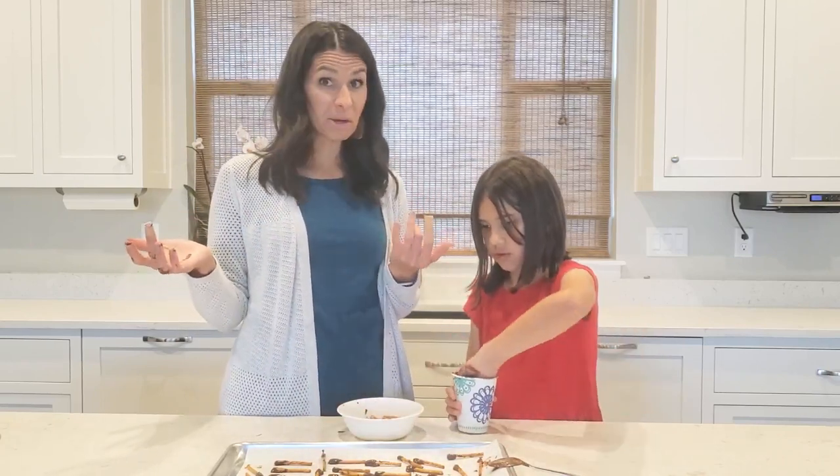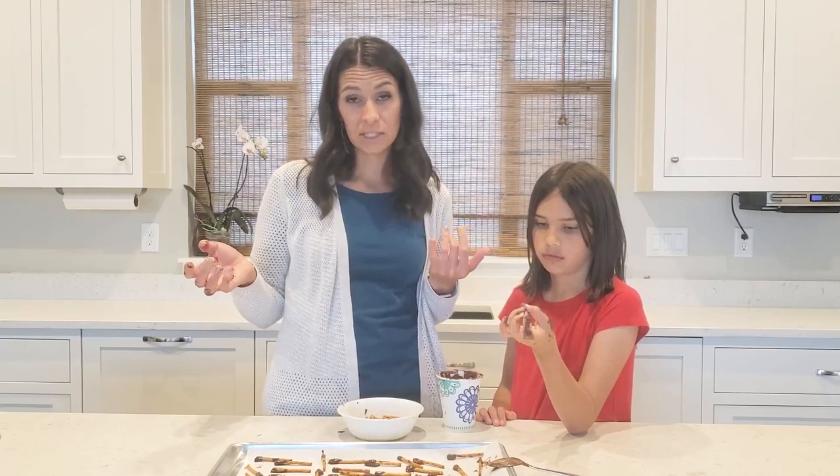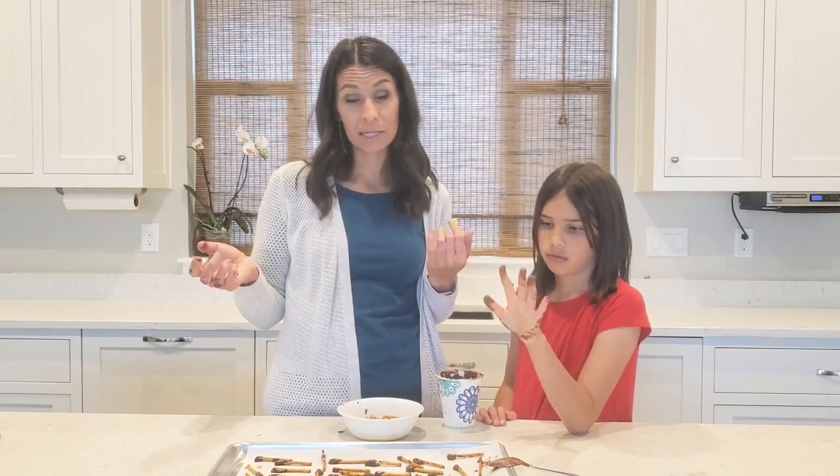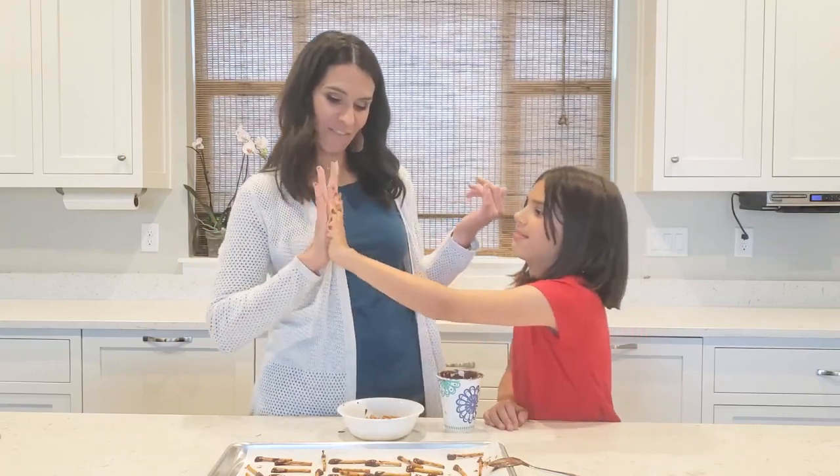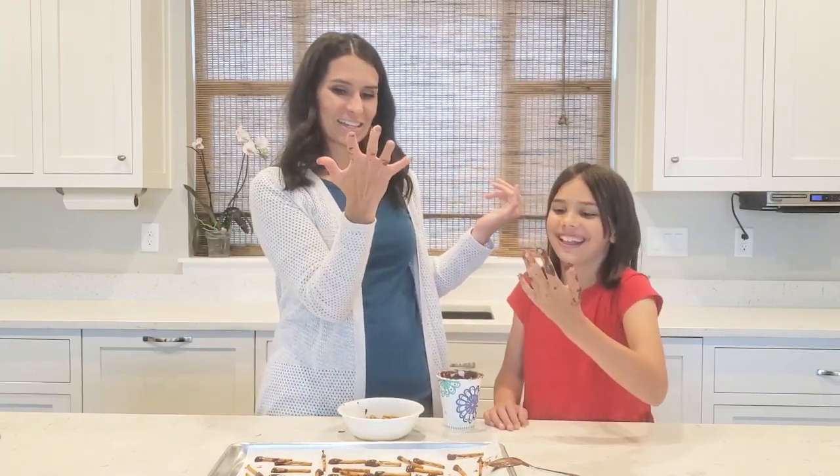And that's how you make little chocolate pretzels! They're really fun to eat. I hope you make them and let us know what you think. Give us a thumbs up, don't forget to subscribe, and high five!